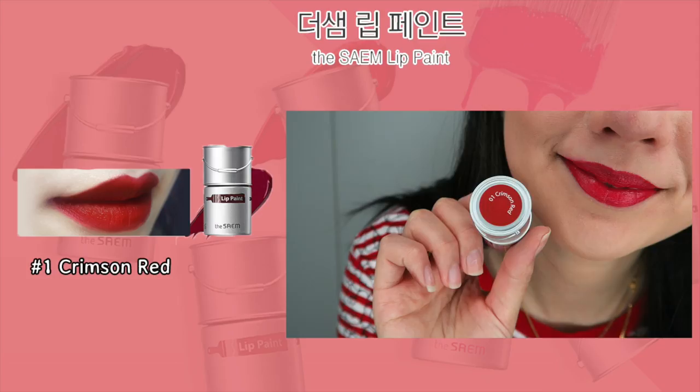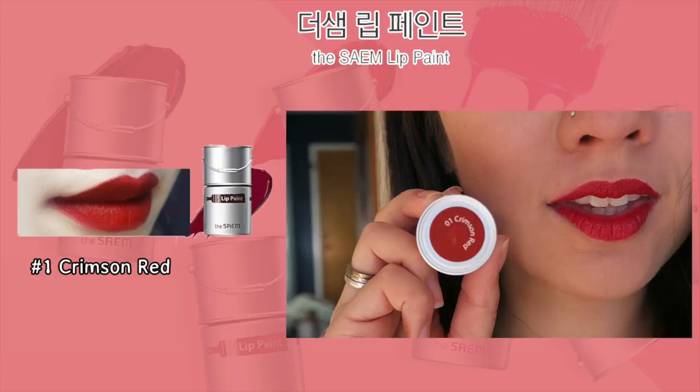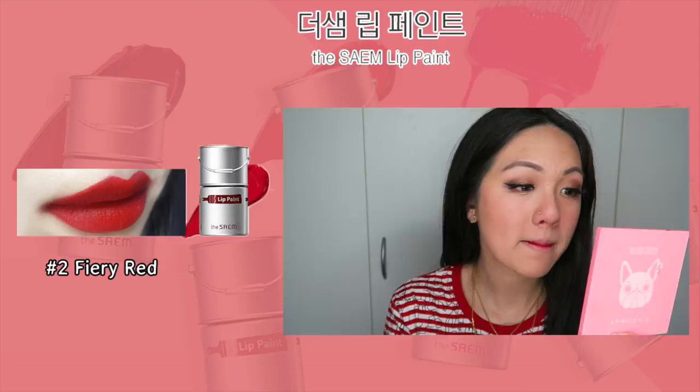One thing I must say is that I feel all of the colors are really really similar. Maybe because it only comes in five, there's not much color options for me, just because I tend to lean towards more of the pink, mauvey, browny shade rather than the redy shade, and most of these shades are very red tone colors.